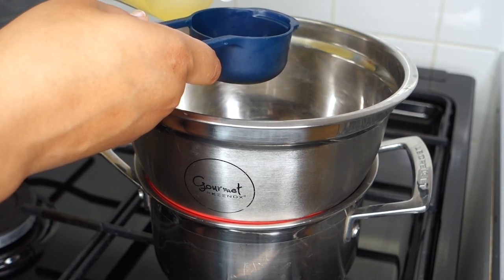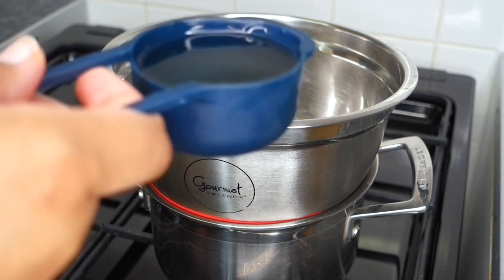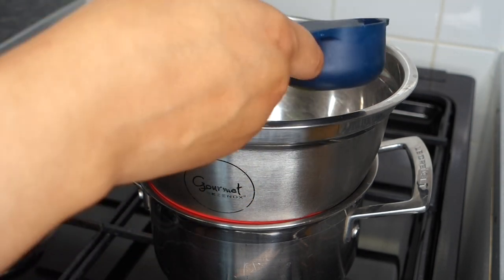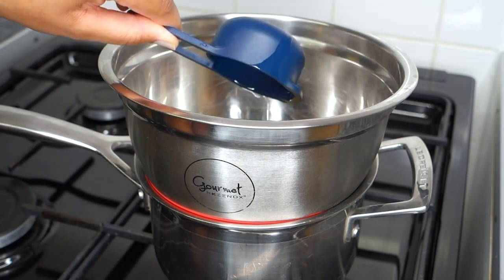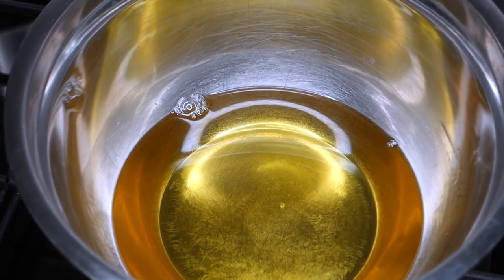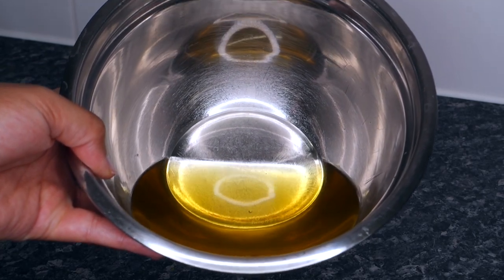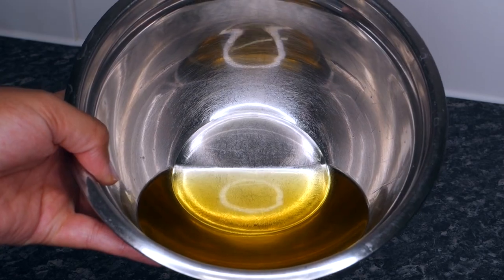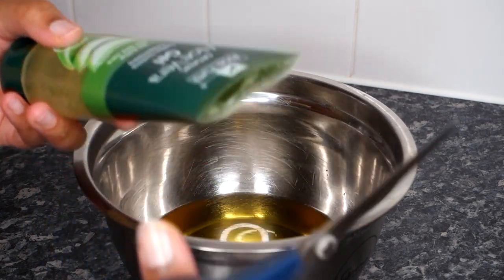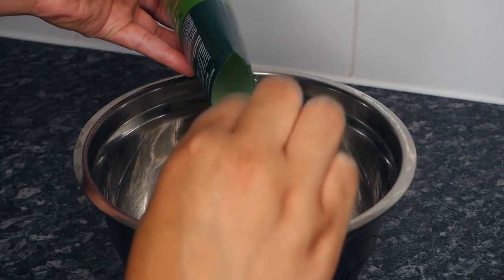We're going to add in the sweet almond oil while the shea butter mixture is still hot. At this point I have turned off the stove, but the bowl is obviously still hot, so this is the best time to add your oil so it can reach the same temperature as the shea butter. I have combined the almond oil and the shea butter — I do not mix anything yet, I just combine all the ingredients. Lastly, I'm going to cut open the top of the aloe vera gel tube and combine that with the almond oil and shea butter. Again, I do not mix anything at this point — I just combine.